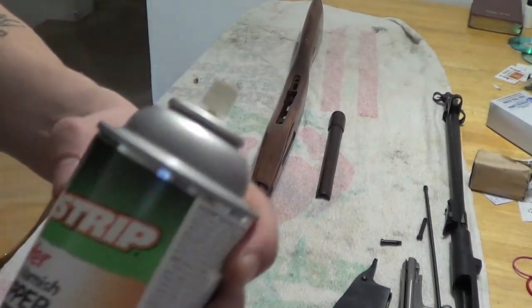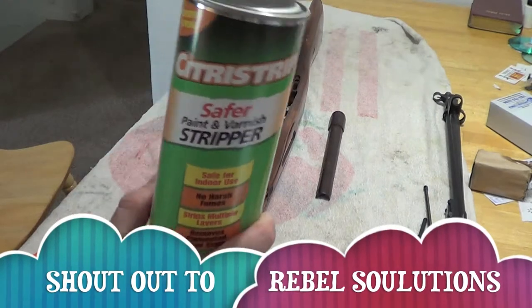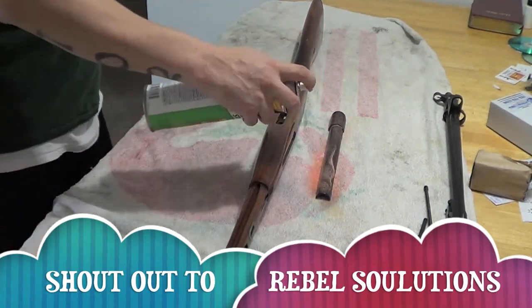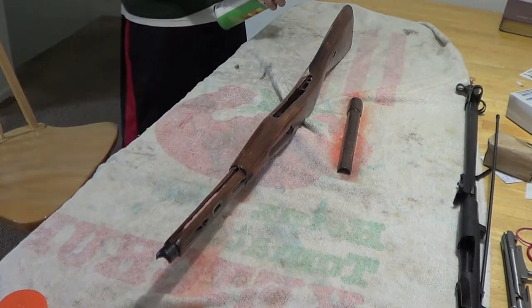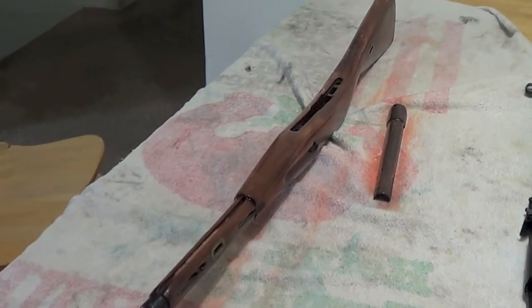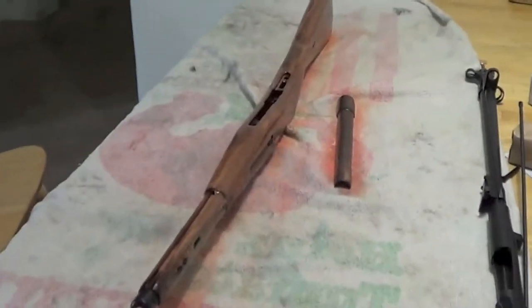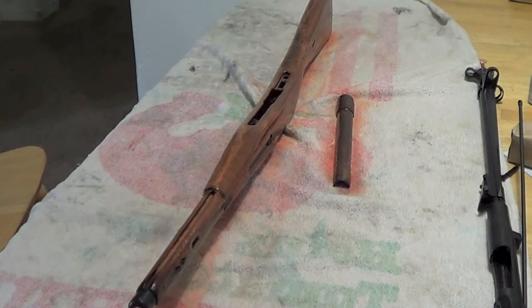Alright YouTube, I got some of this citrus strip right here and I'm gonna go ahead and spray this on there and get to stripping. Got all this stuff out of the way. It's kind of a strong smell. Bumping the camera, sorry about that. This stuff's strong — not ridiculously strong but pretty strong. Alright, so I guess we got a little time lapse going.